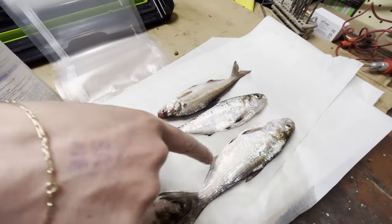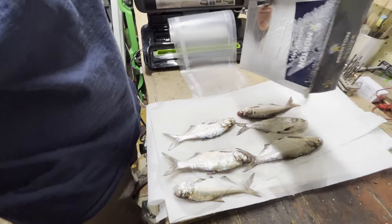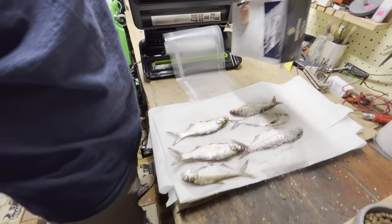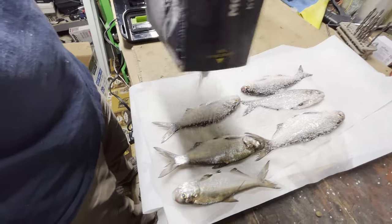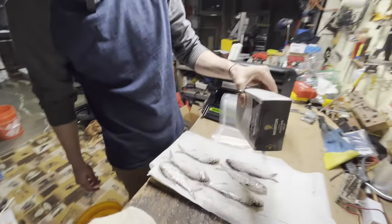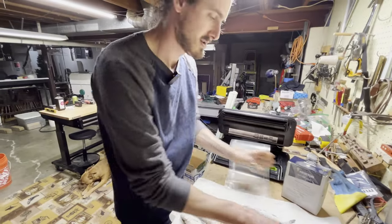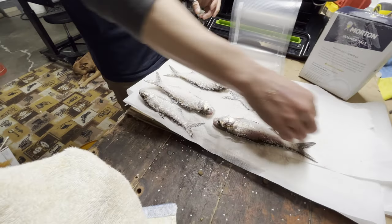You don't want a lot of moisture on the outside of their scales — they already have their slime coat. When you add all that water, the salt just runs off and it's kind of a waste. So we'll just salt them on one side like this. I do go a little heavy, but people have been doing it for thousands of years. We'll flip it over and do the same thing.